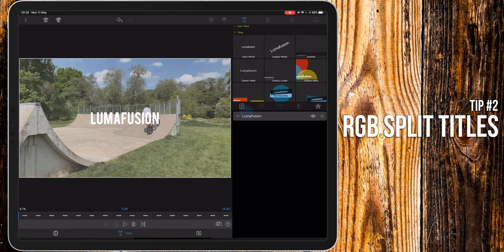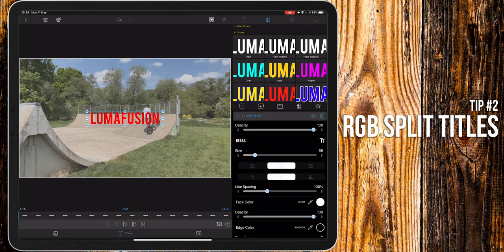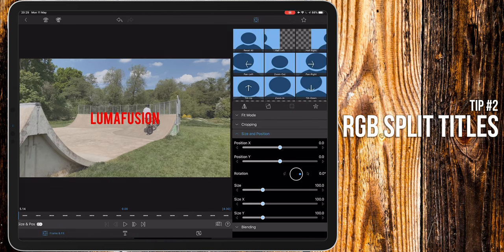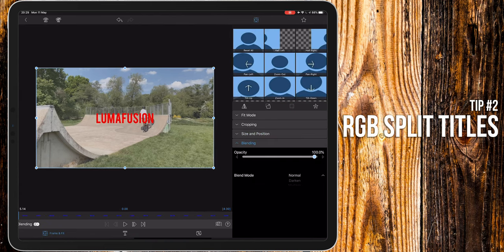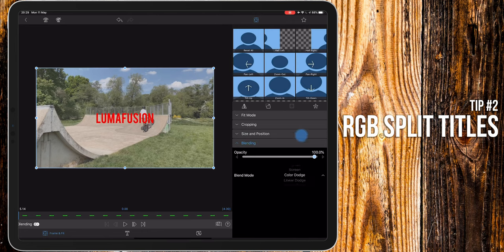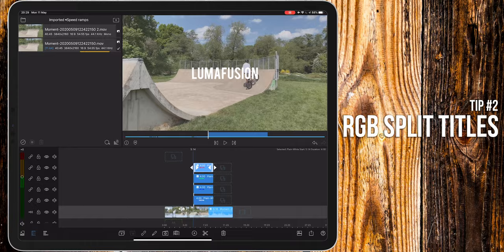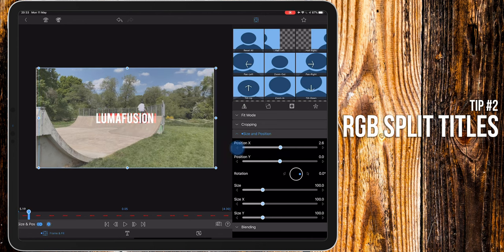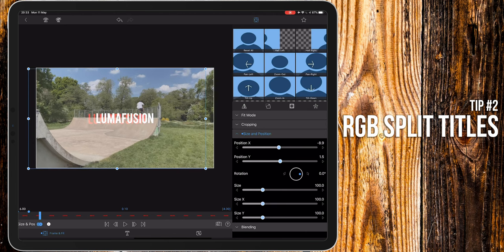Set the top layer to red, the next layer to green, and the final layer to blue. Now on all of them, go to scale and fit, select blending, and set the blend mode to linear dodge. You'll notice that nothing's changed and we're back to where we started with the white text. That's because we need to animate the red, blue, and green layers. Simply go through frame by frame and adjust the X and Y positions every other frame. You could even mess with the scale ever so slightly, but make sure each layer above your original title's animations are different. Otherwise, you'll just be moving all the layers together and the effect won't be as good.